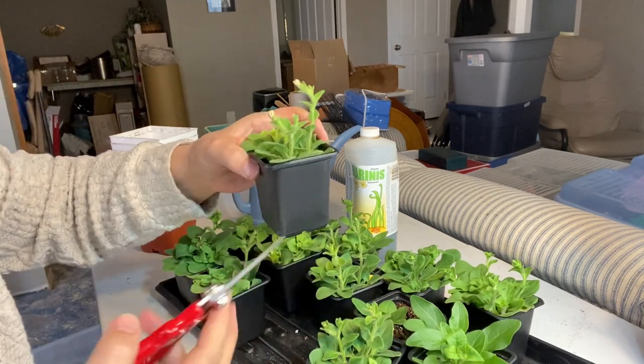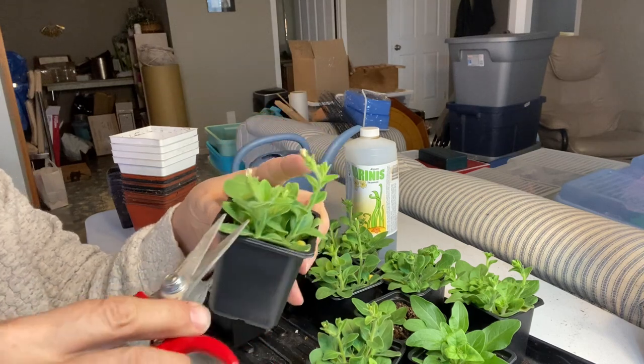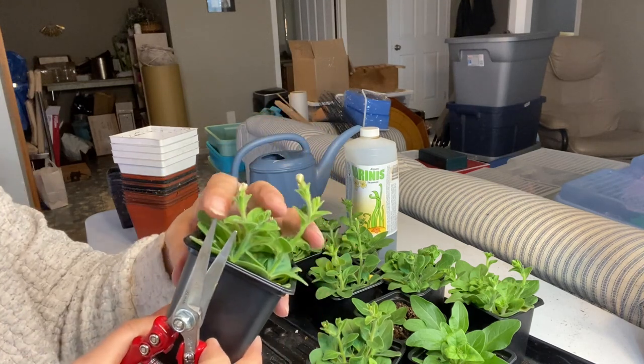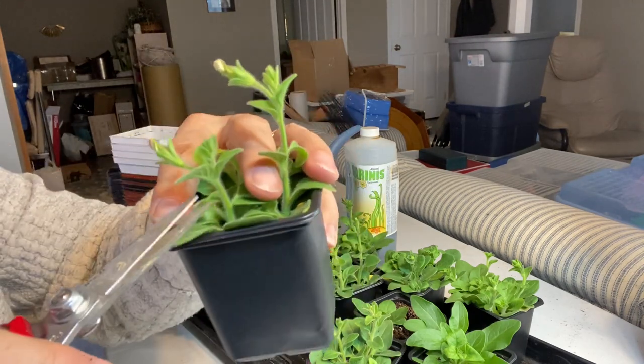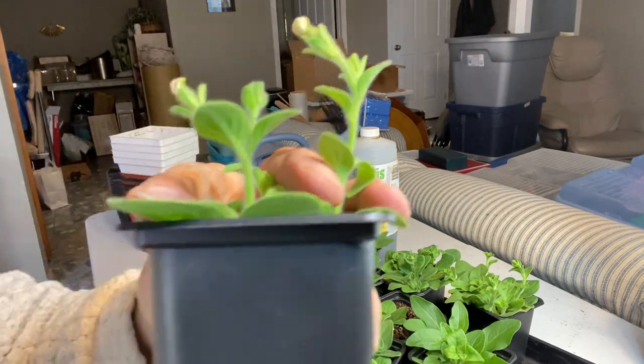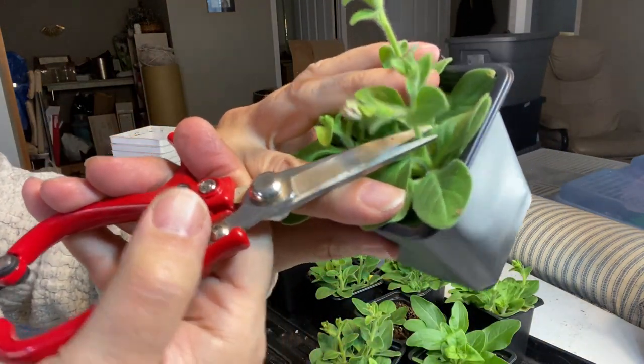So I'm just going to take my clippers here and clip away some of these flowers. I'm going to go above a set of leaves here and just clip these away.